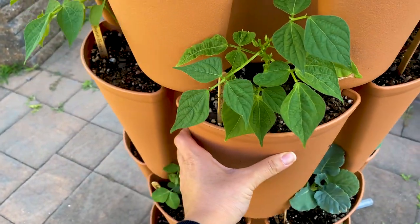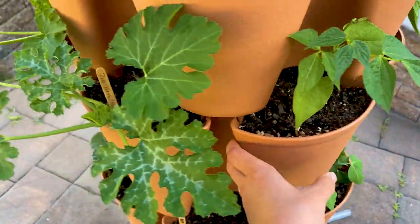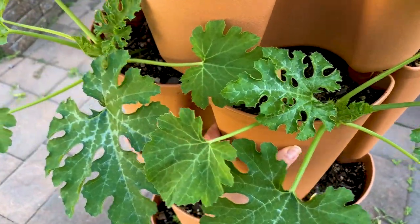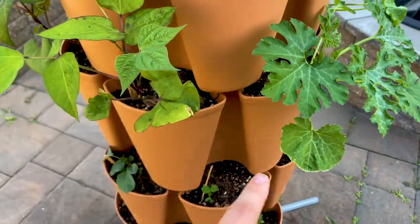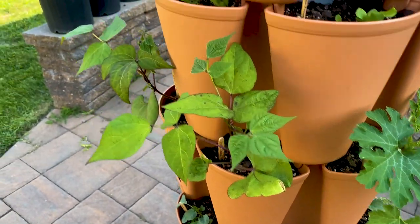Now we have our beans — the regular container bush beans right here, two of them. Then we have our zucchini looking great. This is a container variety that I bought from Renee's. I planted two of those.